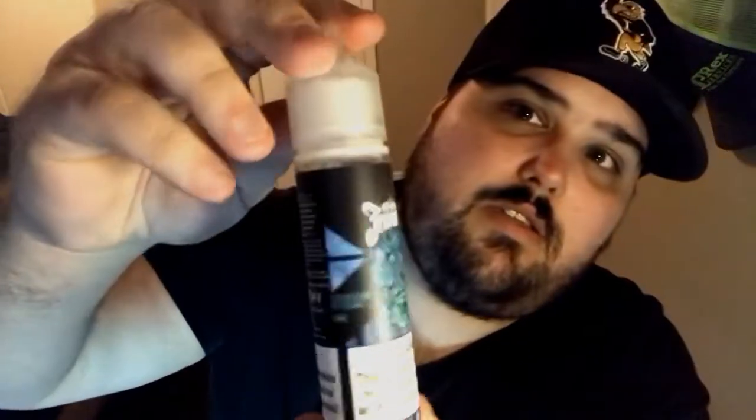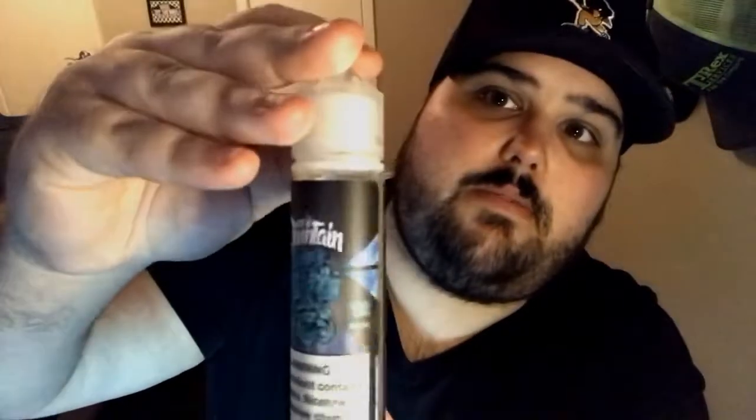Let's go ahead and do Blast Off first. Blast Off is a delightful rendition of a flavor-packed citrus soda with a blast of tropical lime — kind of sounds like Mountain Dew, if you will. Here's what the bottle looks like; this is 3 milligram nicotine.